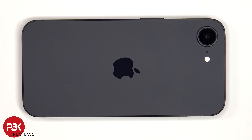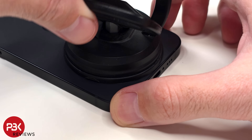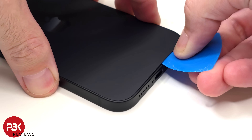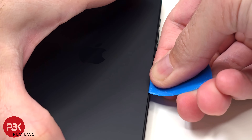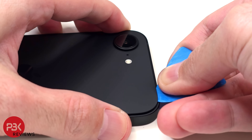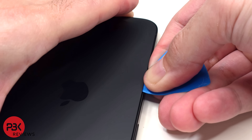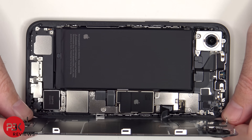Now moving to the back — to remove the back plate or back cover, heat needs to be applied using either a hairdryer or a heat gun to loosen up the adhesive underneath, and then a pry tool can be used to pry the back cover off. The back cover can now be lifted up from the left to the right, but be careful since the cable is still attached to the main board.